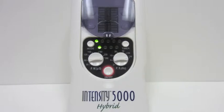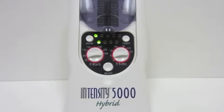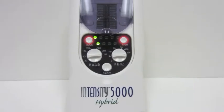Turn the unit on by pushing the on button, then set the pulse width and the pulse rate and select the mode. Then select the time for either 15, 30, 60, or continuous mode.